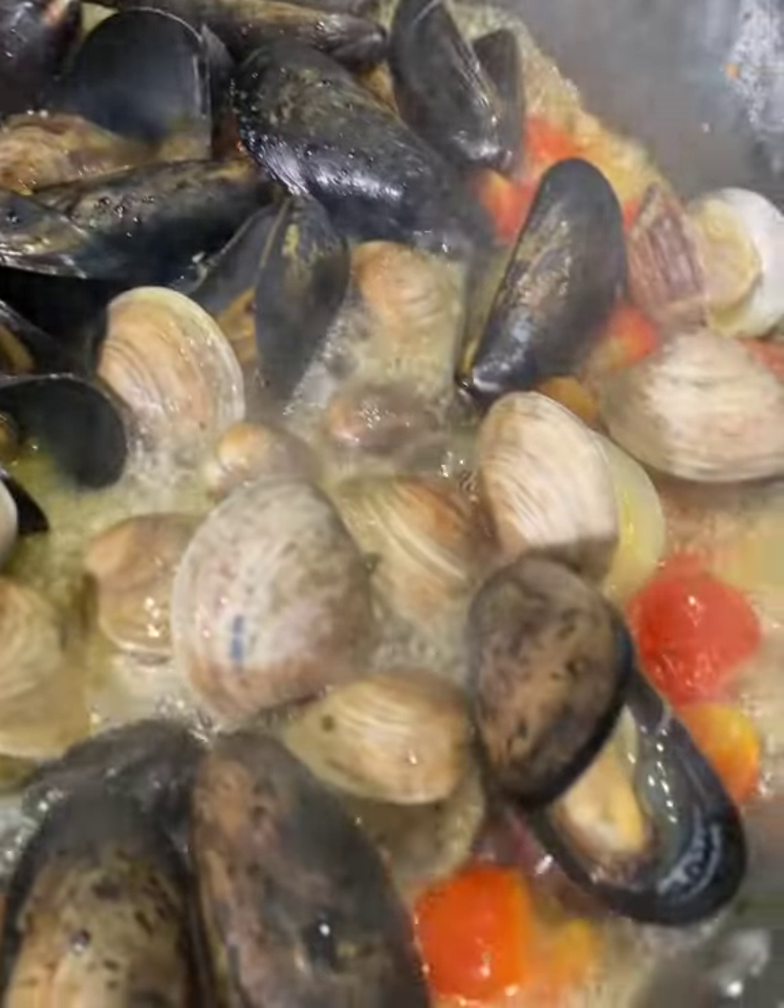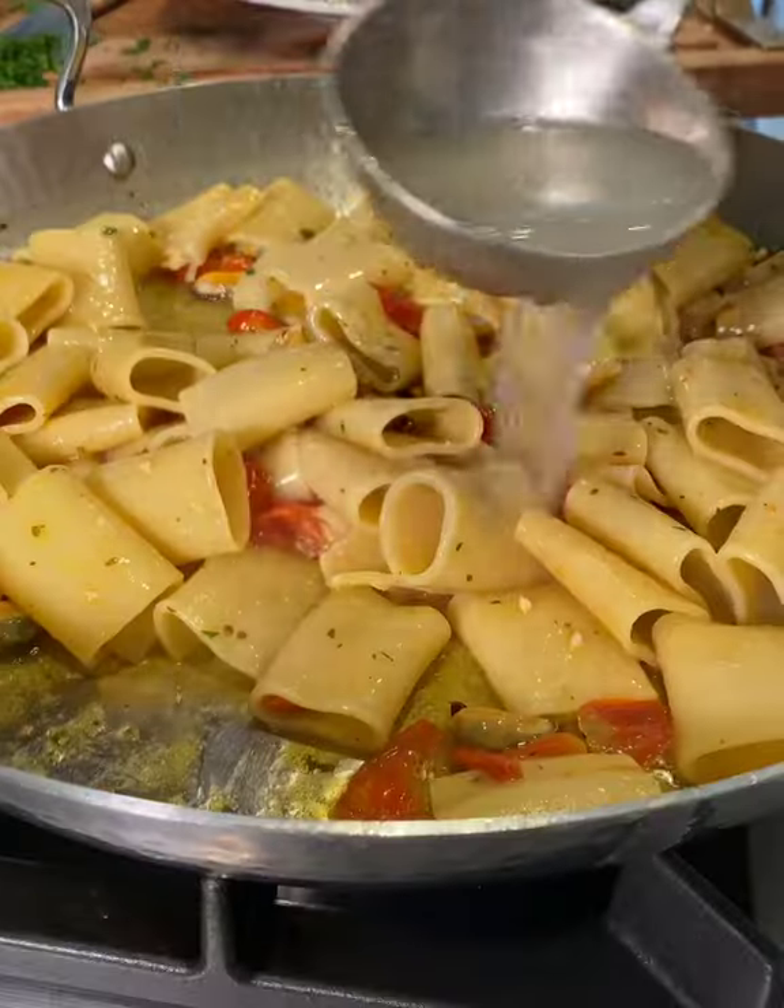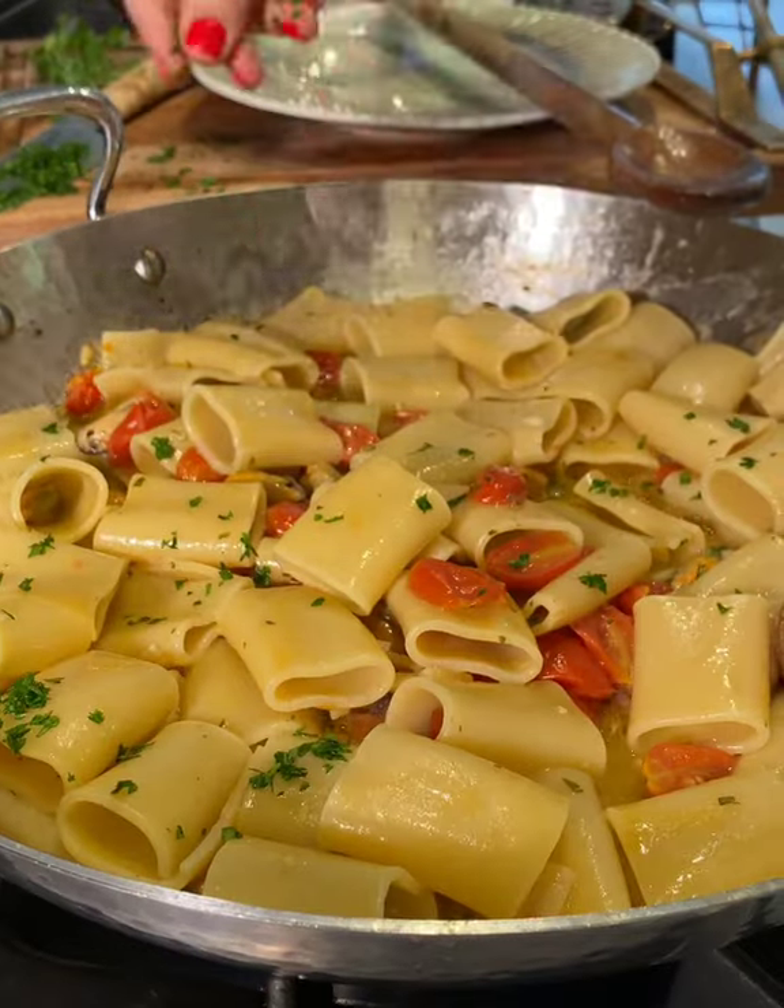Now add your pasta, some of its water, a sprinkle of parsley and mix.